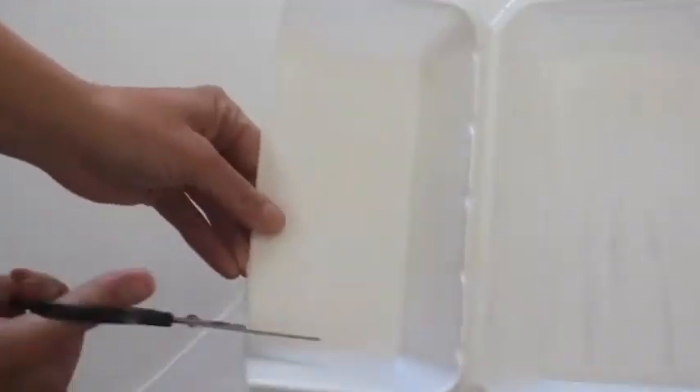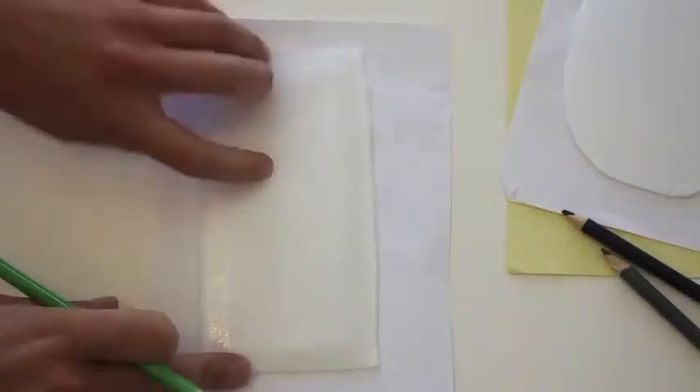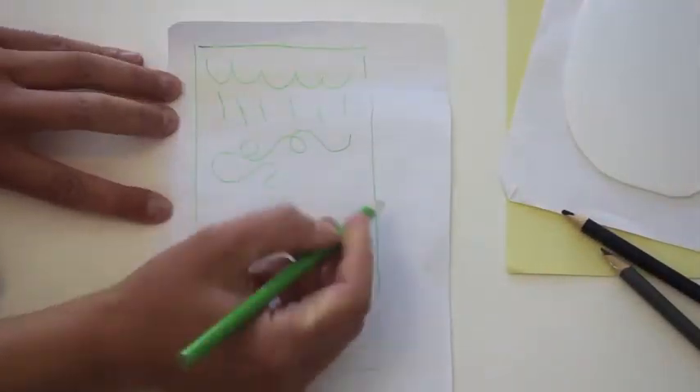Carefully cut your styrofoam trays and containers into flat pieces. Trace your styrofoam on paper and practice your lines first.